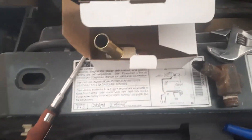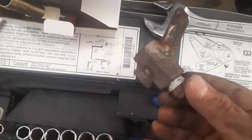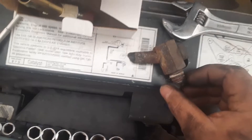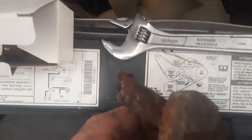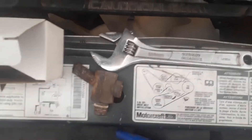Howdy. 99 Ranger 3.0. Got a quick tip for you on these heater hose adapters. You may be doing radiator hoses on one of these and find that this part is all rusted up and jagged. There's a risk of damaging the new radiator hose when you hook up to that.